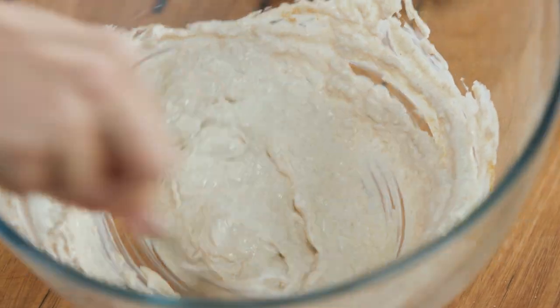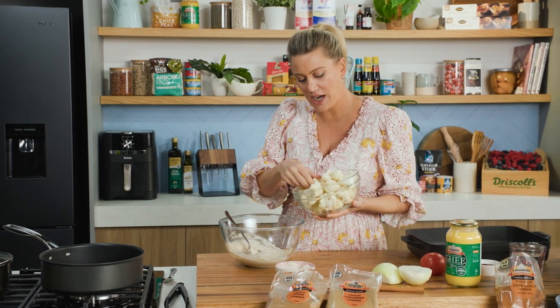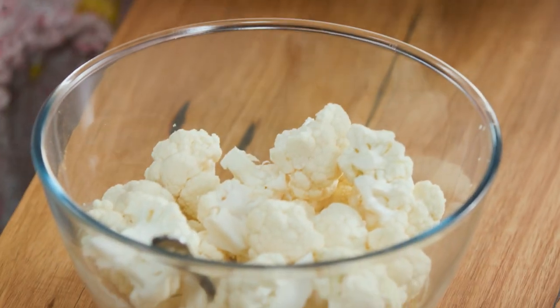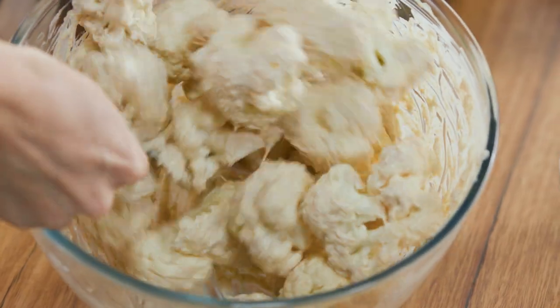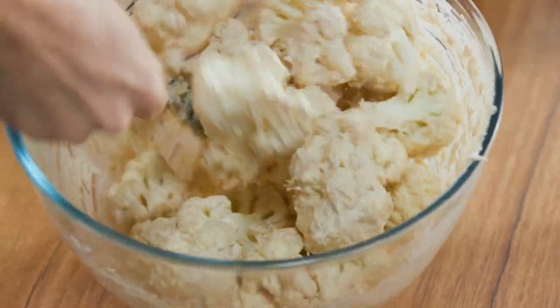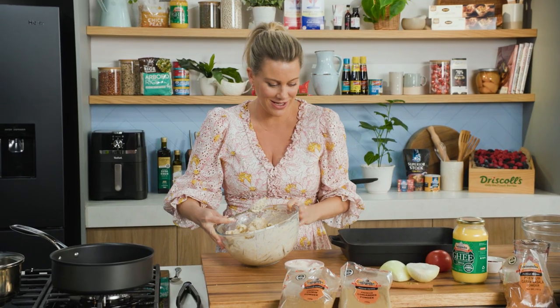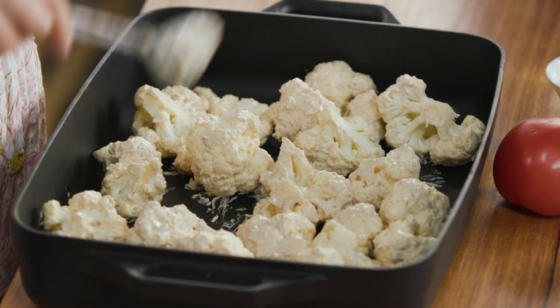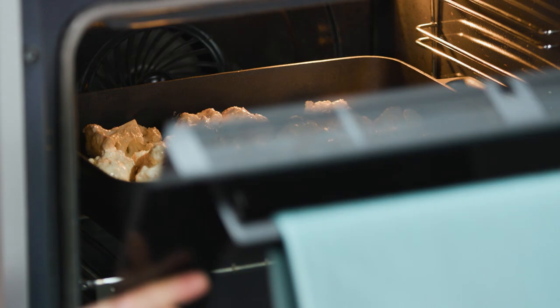To this we'll add our cauliflower — one head of cauliflower cut into small bite-sized pieces. We want to coat that really well because as it cooks it's going to form a lovely crust. Spread that out onto a tray and this goes into a really hot oven at about 210 degrees. Cook it for about 15 to 20 minutes or until it's golden.